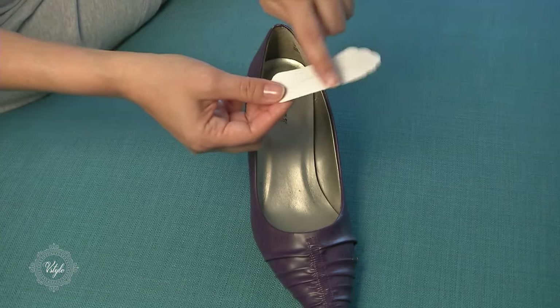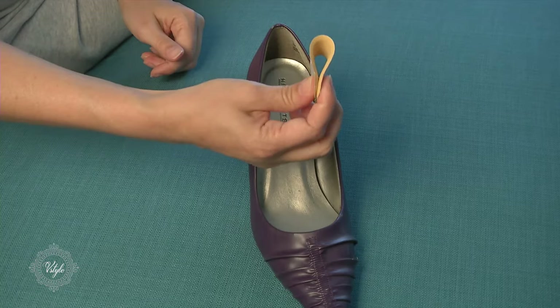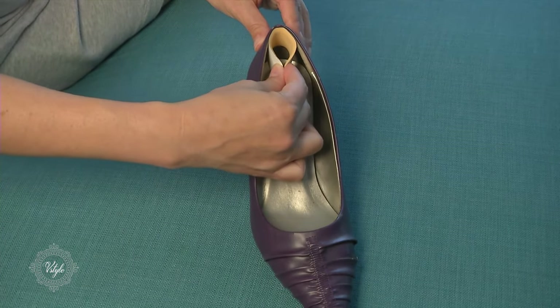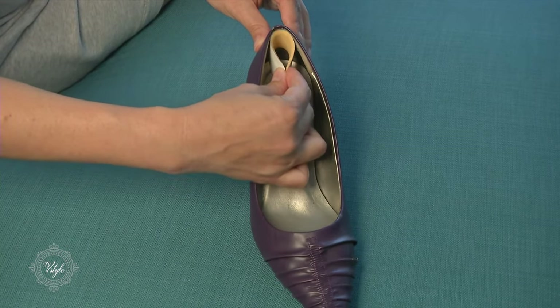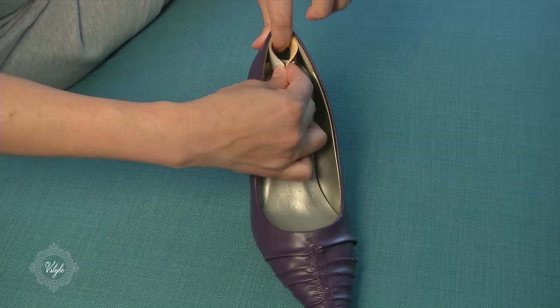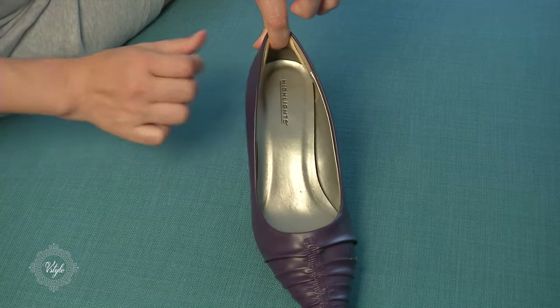First of all, you want to do a practice run. Keep the backing on for your first try. Then you're going to pinch the cushion and place it where you want it to be. When you feel like you have the right spot — not too high, not too low — then you put your pointer finger in to secure it, and then look where it's going to sit.